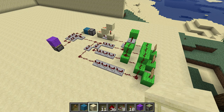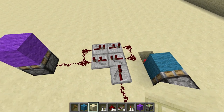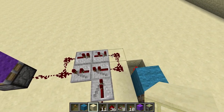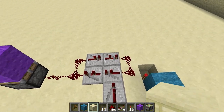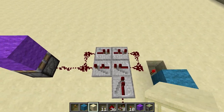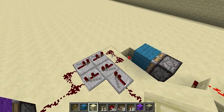Hey guys, RandomGinger here, and today I'm bringing you a toggleable 3 o'clock. But it's a little different than just a regular 3 o'clock. Instead of having this side turn off and then this side turn on immediately, this side turns off, then there's a one tick delay when both of them are off, and then this one turns on, and then it repeats.